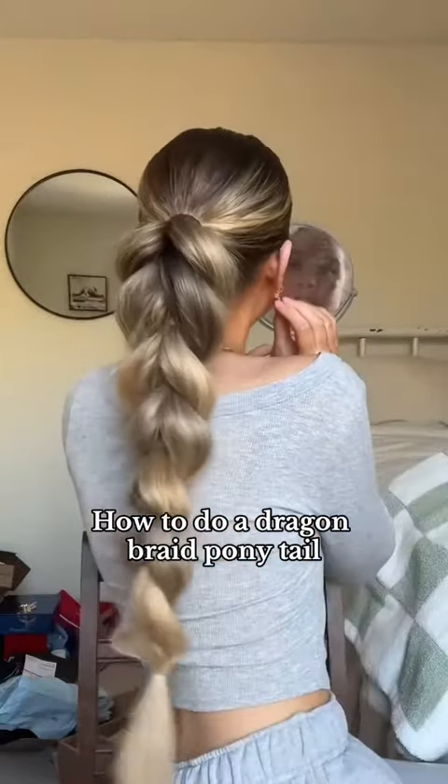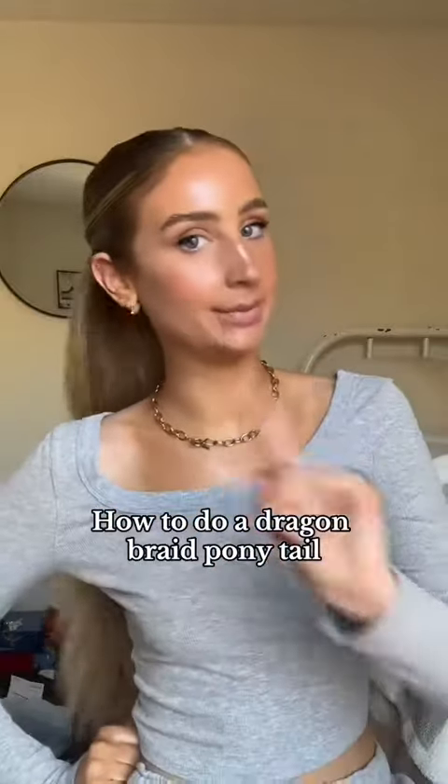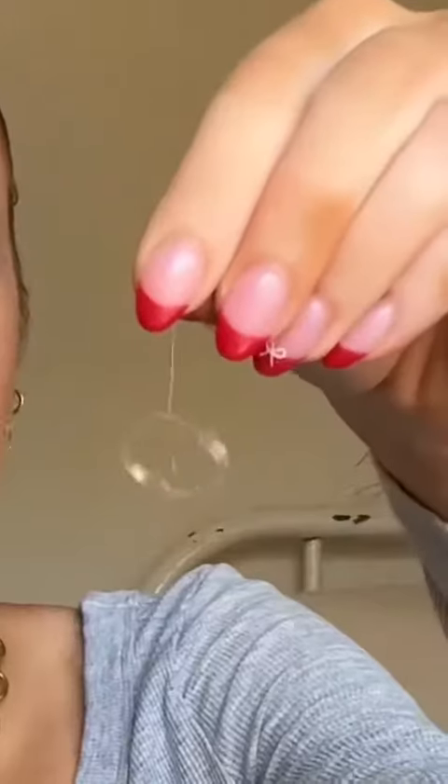Anytime I do a dragon braid like so, people always ask me to slow it down. I'm going to show you guys how easy this is and your mind's going to be blown. First of all, neat elastics — bonus points if they have stray hairs in them. We love a recycling queen, okay?